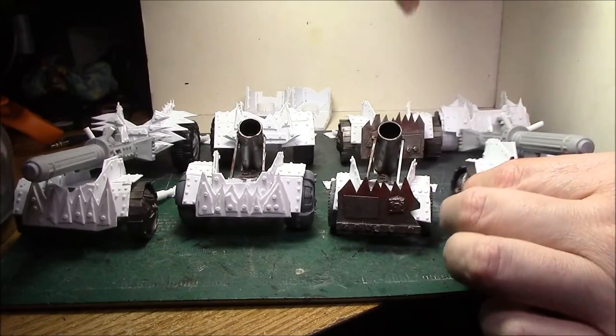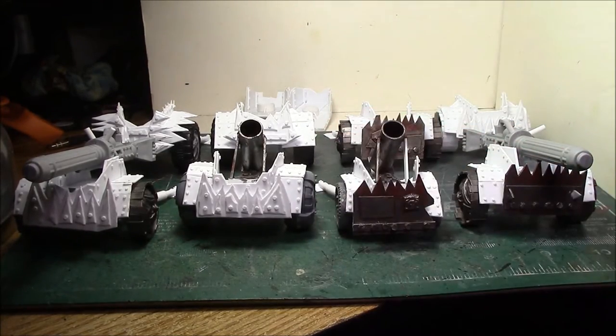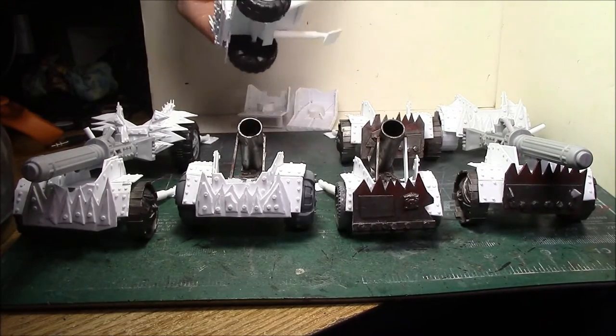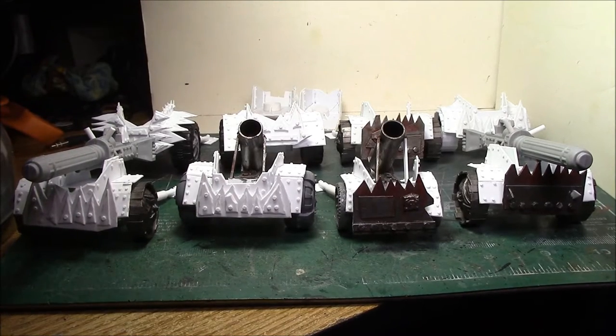I still need to do tractor cannons and custom mega cannons, but for now this works. Tomorrow I'm going to go pick up another of the bikes to get the last four wheels for the last two mechs and get these guys all finished up.